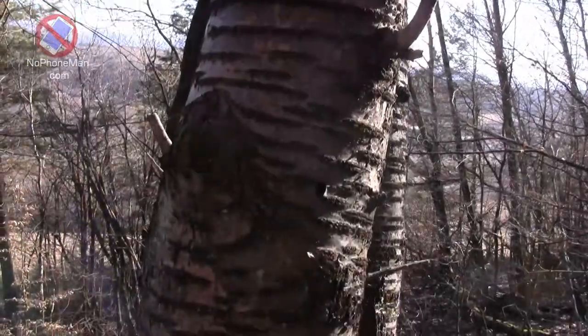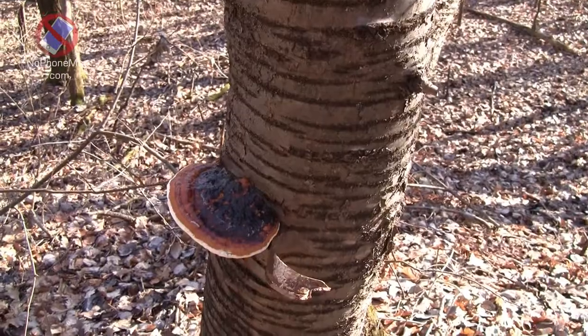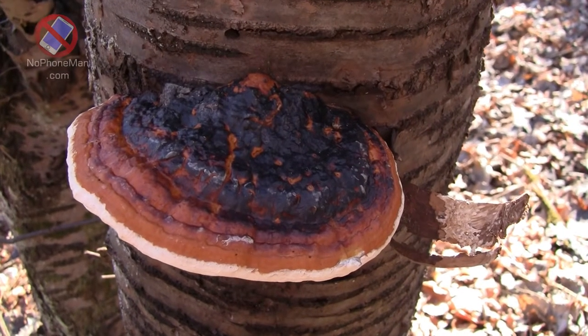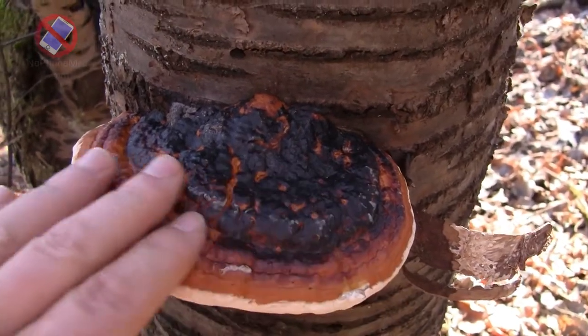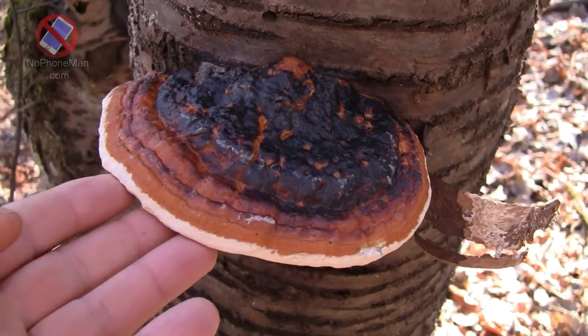But this is not a pine — this is not even a conifer. It's actually a deciduous tree, which I cannot identify at this point because it's old. Yet still, this red belted polypore grows on it merrily, so it's not as picky about what wood it grows on.